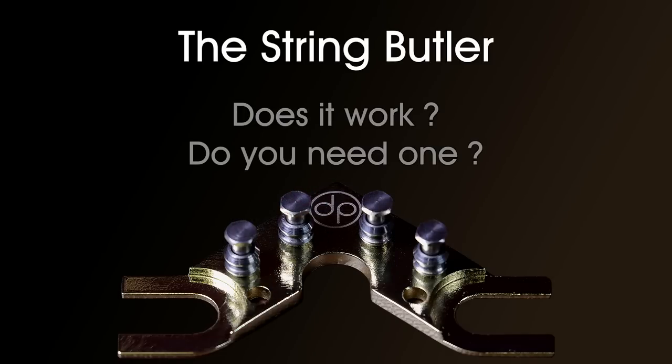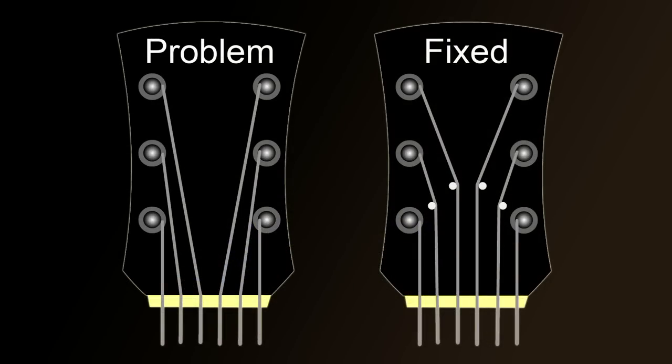Does the String Butler work and do you need one? On many guitars with three tuners on either side, the break angle at the nut can be quite sharp, causing strings to stick and creating tuning issues. The String Butler appears to make the strings go straight through the nut, but looking more closely, it actually creates a greater break angle — it's just moved the break point further up the headstock. Let's find out if it actually works or if it's a waste of money.